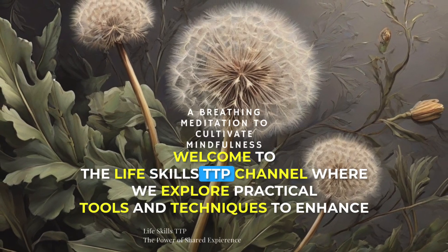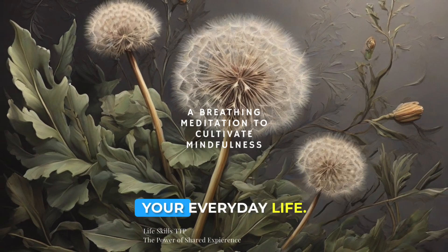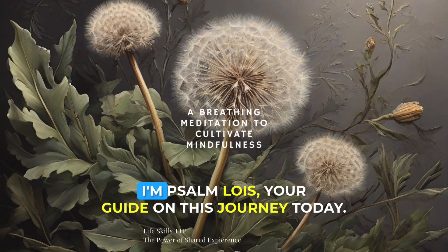Welcome to the LifeSkills TTP channel, where we explore practical tools and techniques to enhance your everyday life. I'm Psalm Lewis, your guide on this journey today.